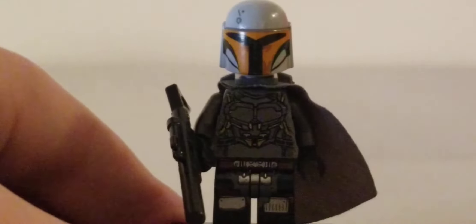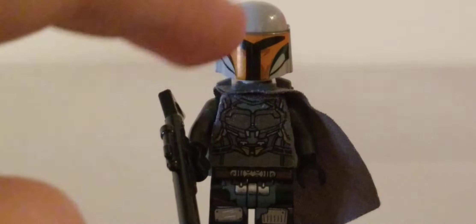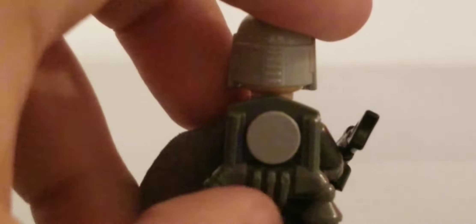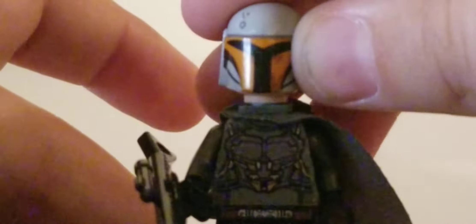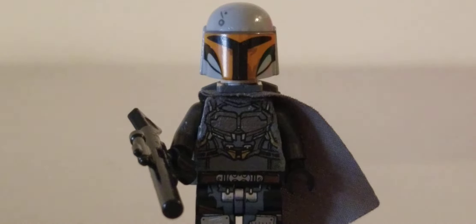Next we have the Mandalorian in his Beskar armor, and this figure turned out really good. I used the big shotgun piece, Lego Batman legs from the Armored Batman, the torso from Guardians of the Galaxy, gunmetal gray arms, black hands, the jet pack piece from the Hall of Armor set, and the helmet from the Mandalorian battle pack. You use the face from Hopper and can put the Marty McFly hair on there, plus a dark gray cape. That is the Mandalorian in his Beskar.